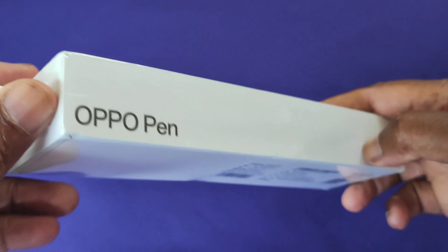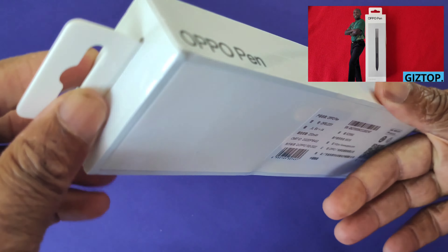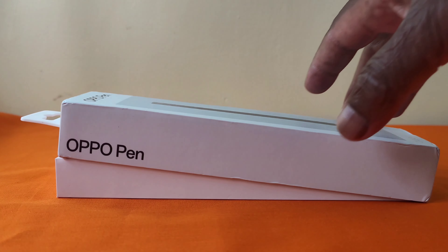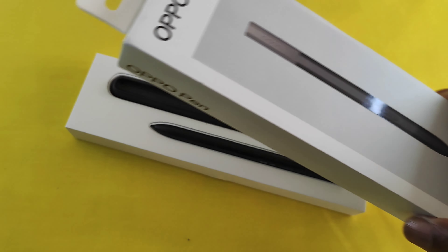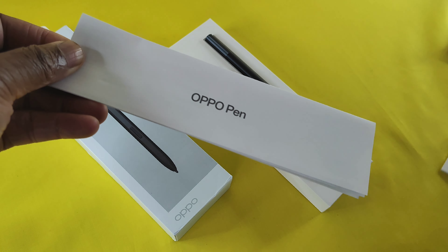If you're wondering, this is how the Oppo pen was packaged, and you can see it is sealed all round. Okay, so let's get into it. Inside the box you should get the following, starting with this.